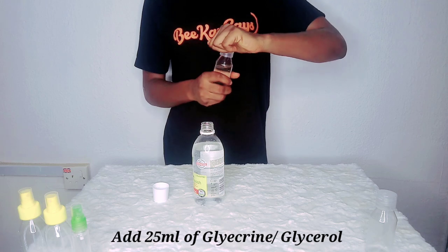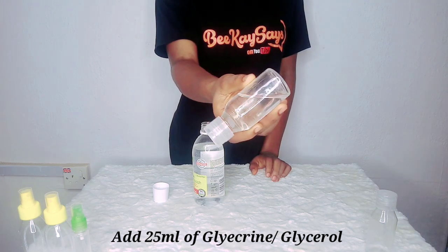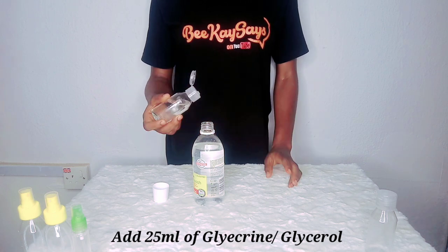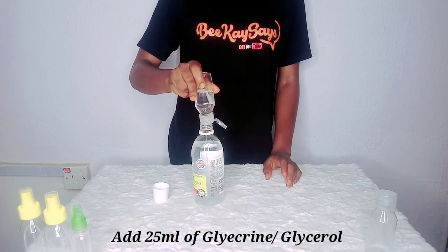Then you will be adding just a little bit of glycerin or glycerol, just to ensure that it doesn't dry out your skin as well. Just put in a little bit more.